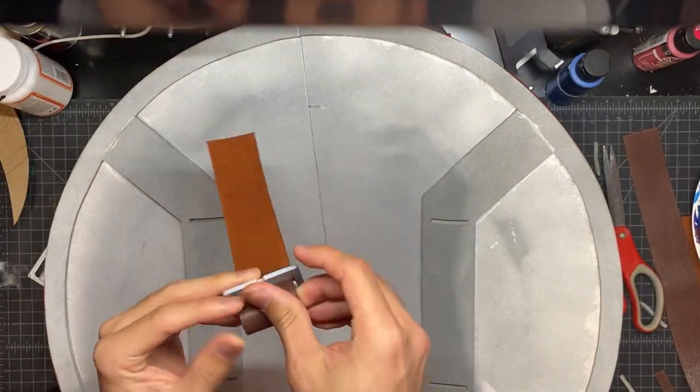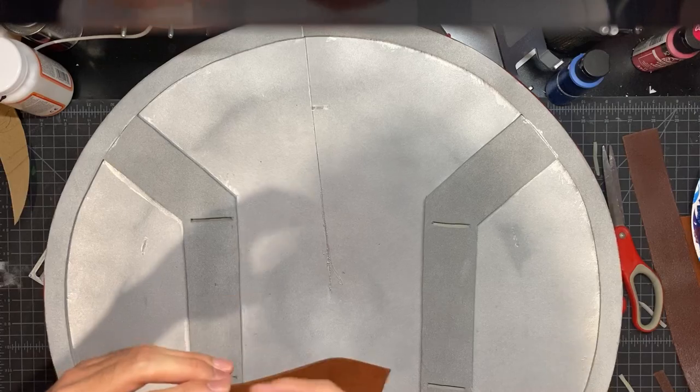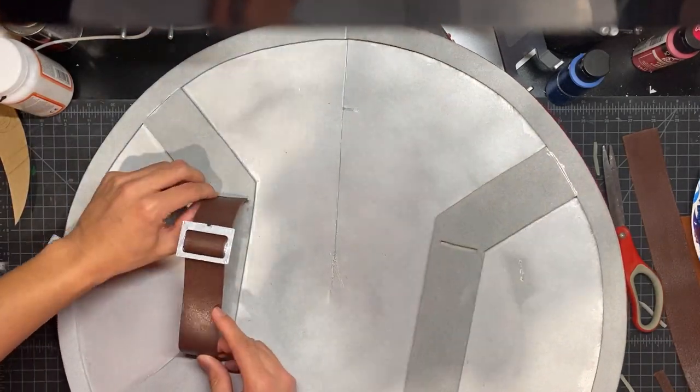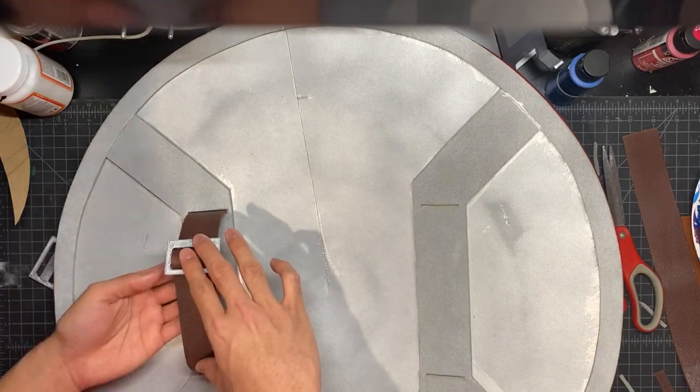Here I take that 3D printed bracket and thread the piece of leather through it. And here you can see me just test fitting, making sure the leather fits my arm.